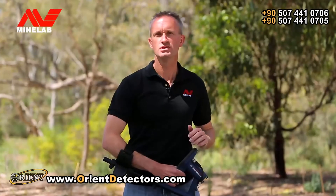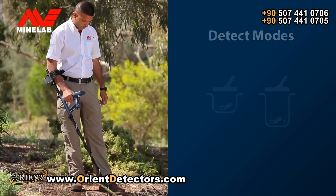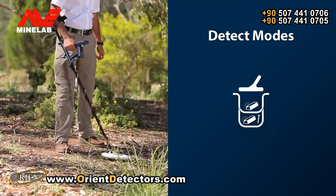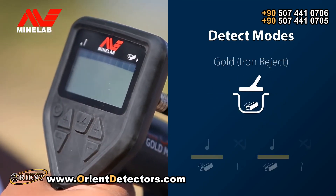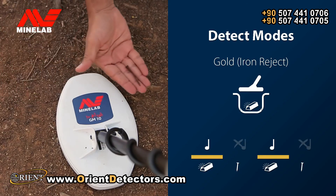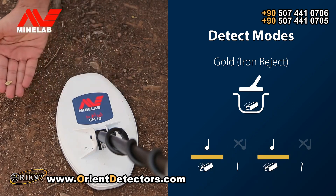The GoldMonster 1000 has some additional controls that will help increase your chances of success. The detect mode has two search options for optimum efficiency. When you first start up the detector, Gold mode is selected. This mode rejects signals from iron objects, allowing you to just dig the gold.